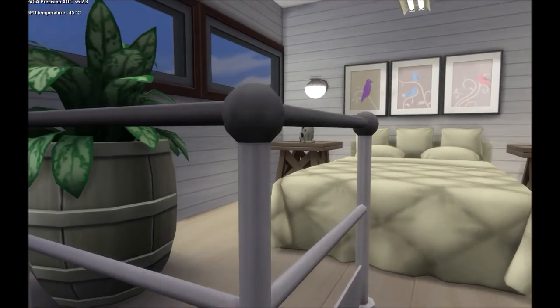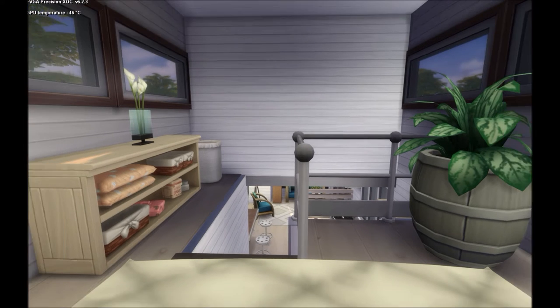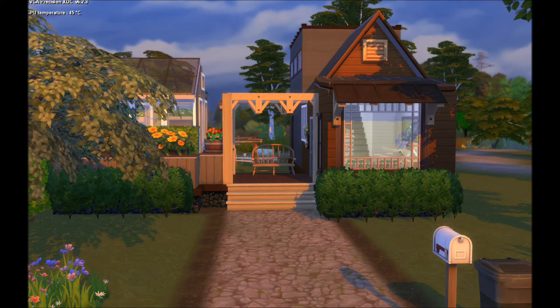Going upstairs is her boudoir — her cute little bedroom with a balcony and a plant. It's really simple, though this house actually took a really long time to build because I was trying to get all the dimensions right. There are a bunch of windows on each side with plenty of natural lighting coming in.